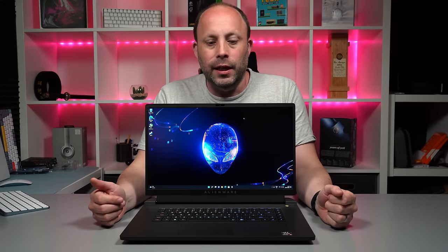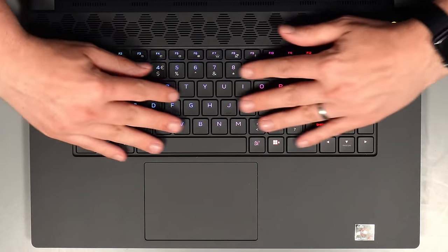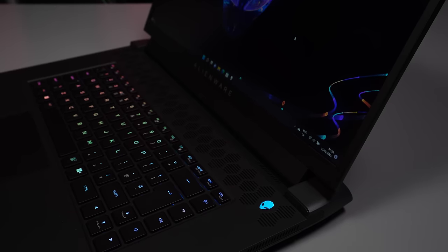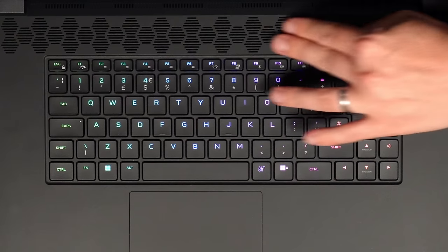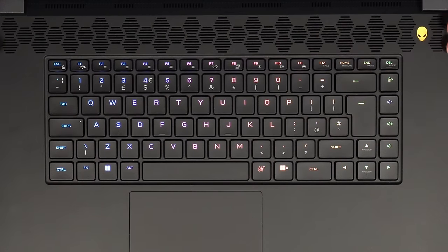We're now fully set up in Windows 11 and we've got the beautiful per-key RGB on the keyboard — I've got it set to the lovely rainbow wave. We've got the usual alien head power button, which is amber when on battery and blue when fully charged on mains, flashing amber and blue while charging — a feature I love about these Alienware laptops. Across the top of the keyboard we've got the air intake like we have on all the other X and M series over the last couple of years.